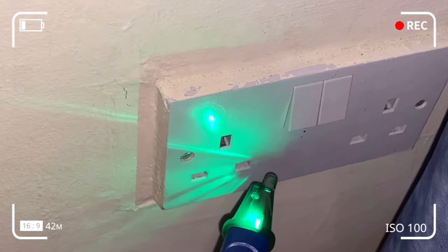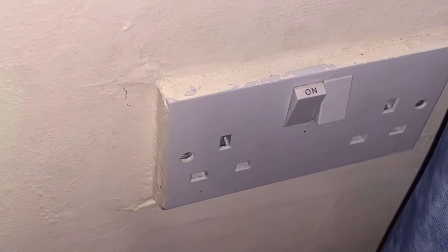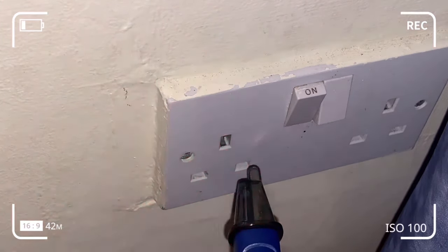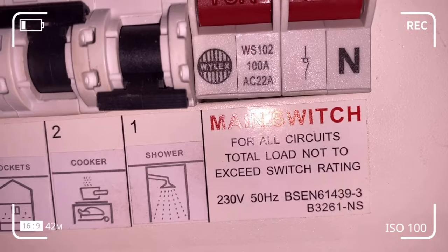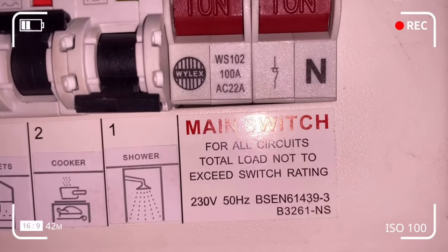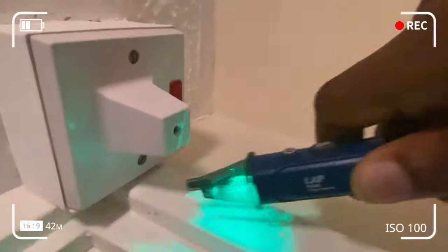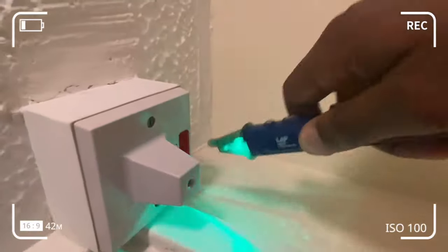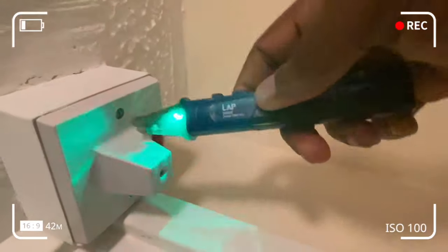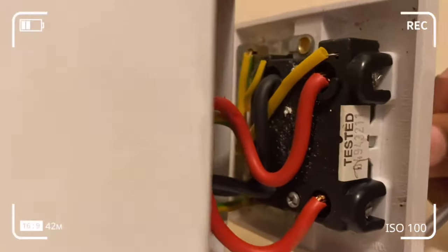Here the socket is off, so we should not be detecting any voltage in the earth, live or neutral. We shouldn't be having false positives or false negatives. See what happens when I turn the power on — we're detecting voltage in the live and not in the neutral or the earth. Avoid touching the tip of the pen when testing for voltage; it's advisable to hold the body of the pen. I've isolated the shower switch from the stab-lock cut-out or fuse box to prevent electrocution. As you can see, the pen isn't detecting any voltage — if it were, it would have turned red, but it stays green, confirming successful isolation.